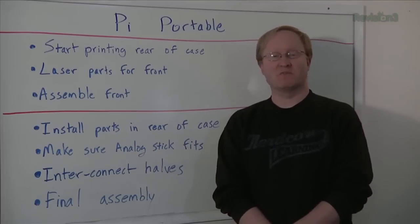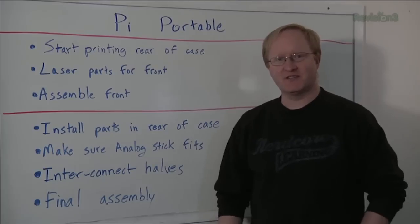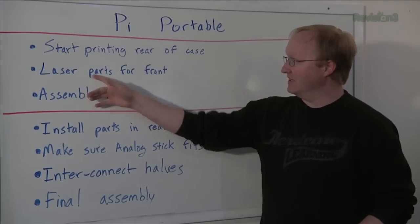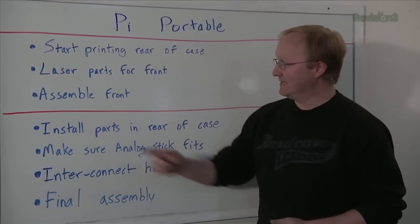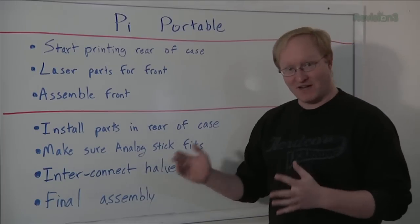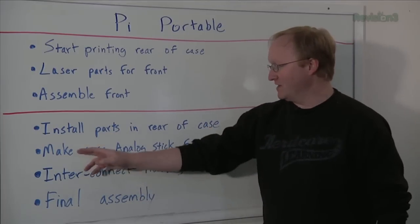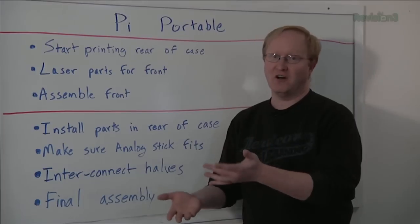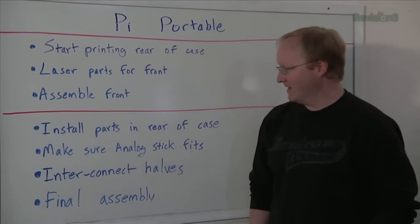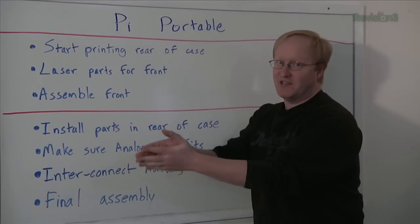It's part two of the Raspberry Pi Portable Project. Here's what we're going to do in today's episode. We're going to start printing the rear of the case — it has a lot more mass than the front, so we need to be printing that while we assemble the front. We'll laser cut some parts for the front so they look nice, then assemble the front with the LCD screen, the buttons, and the front panels. Then we'll move to the back, install the Raspberry Pi and batteries, make sure the analog stick fits, interconnect the two halves so they open like a book — always make things you can take apart — and then do final assembly.